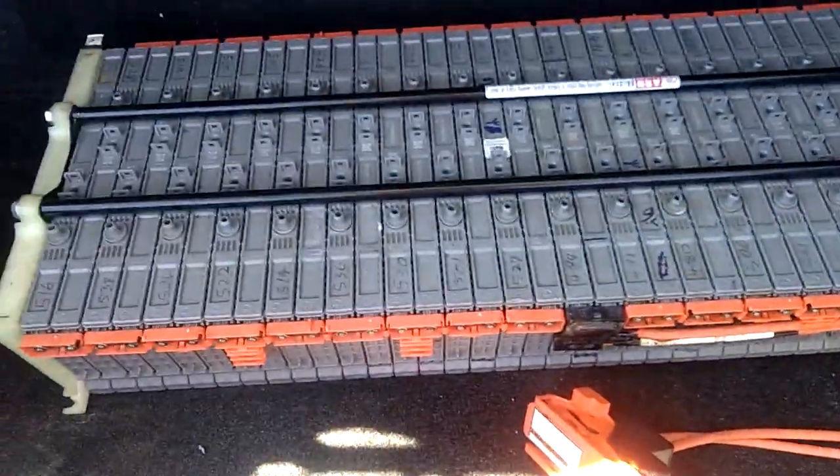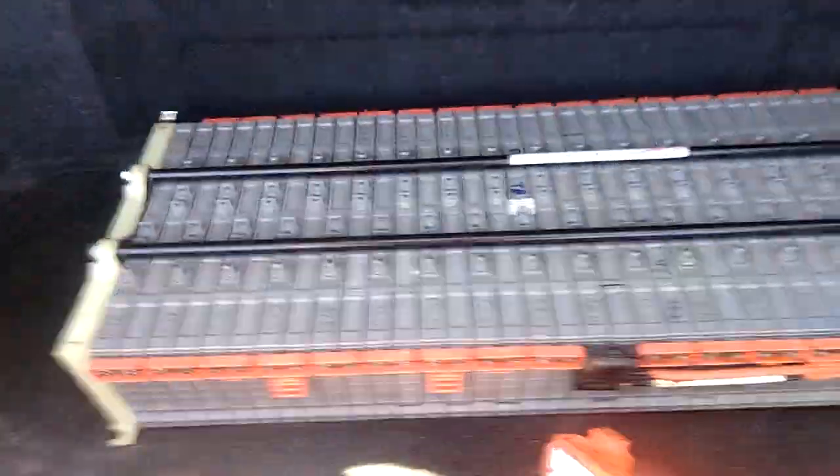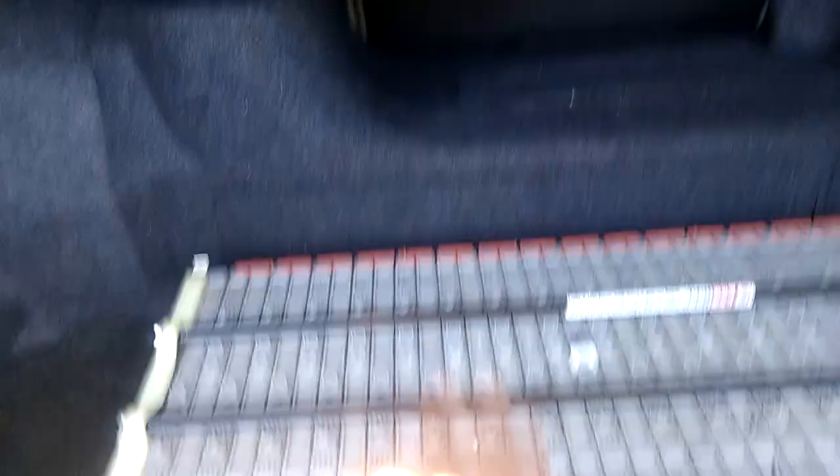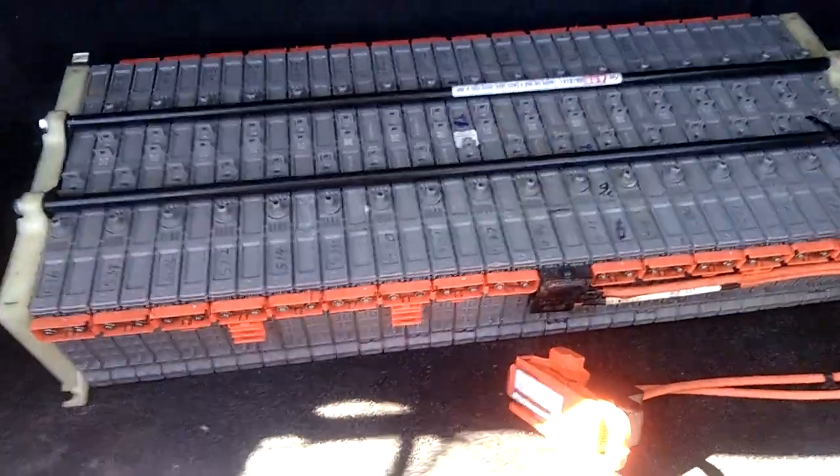This is a complete set of hybrid battery modules — 34 of them — connected in parallel with what is inside the car. What I have in there is degraded, and this external pack is degraded too.